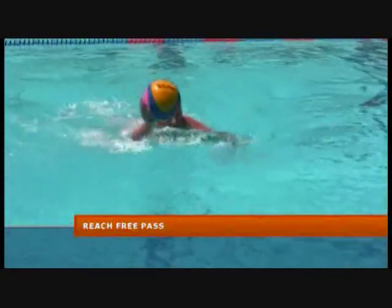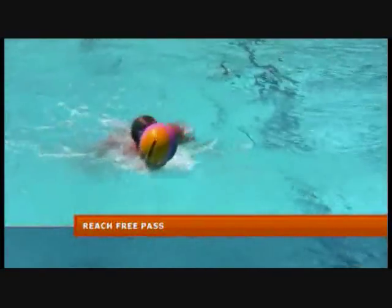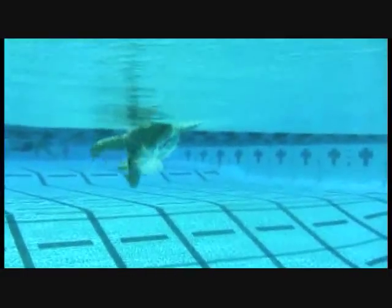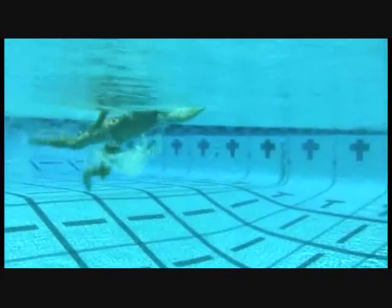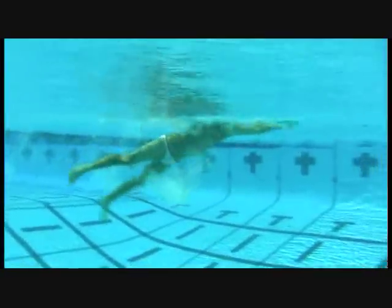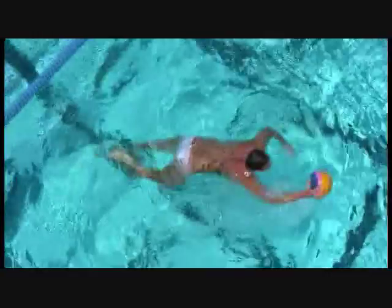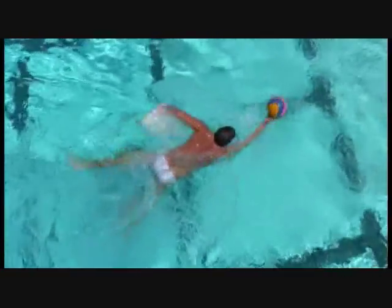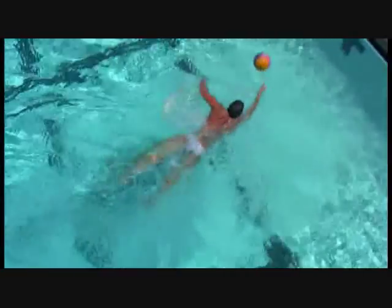Here you see the reach free pass drill — the player doing the same thing as the pop drill but now passing to himself. Make sure you're taking a freestyle stroke; don't just keep both hands out in front and use only your legs. You're actually pulling with the water with that breaststroke kick and catching the ball out in front, keeping that ball alive and keeping it moving.